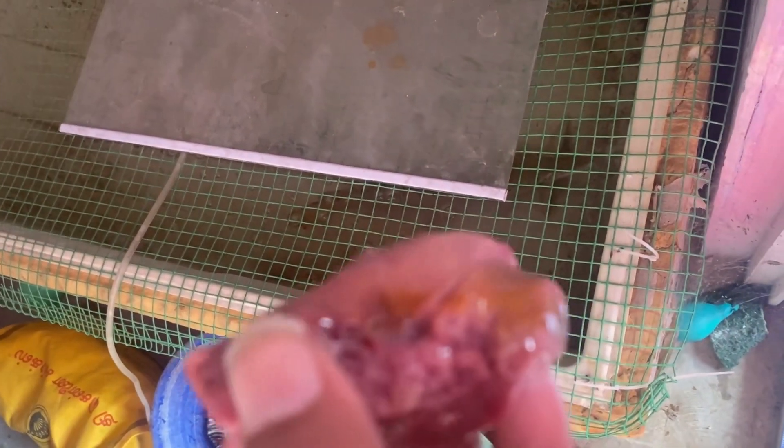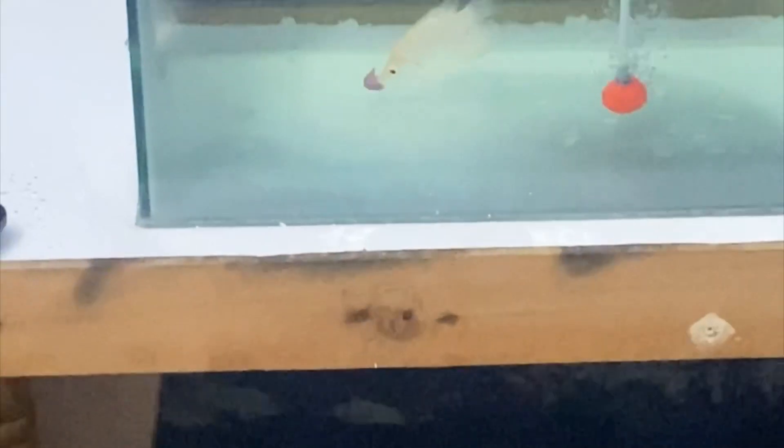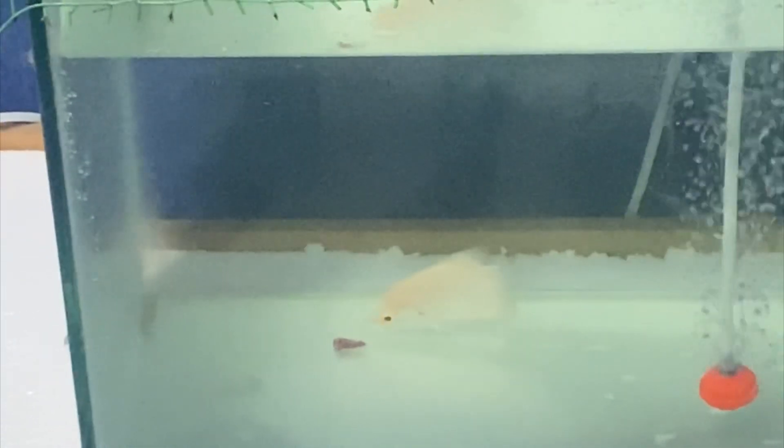This is the first day of the eel part. This is the eel clip. This is the first day of the eel clip. Thanks for watching, friends.